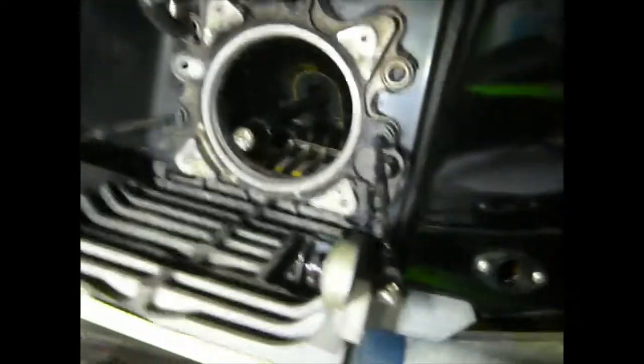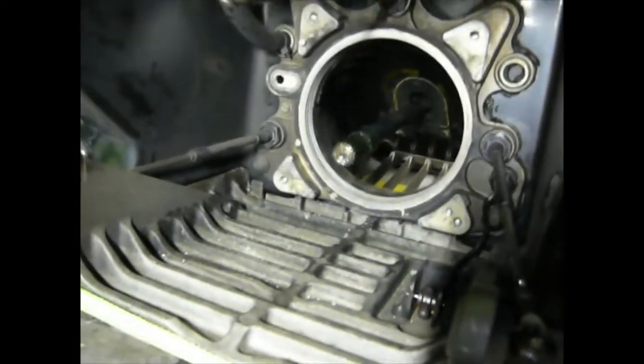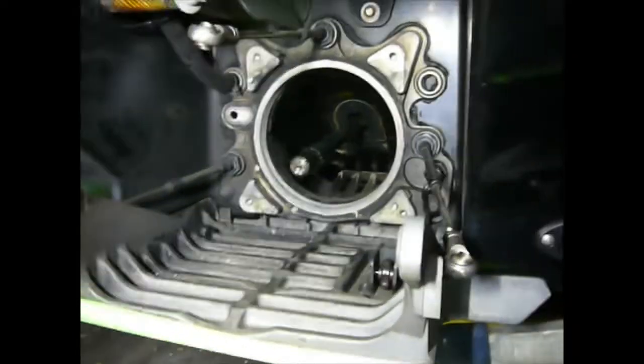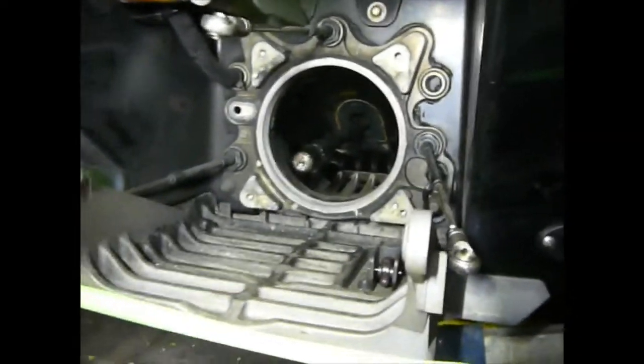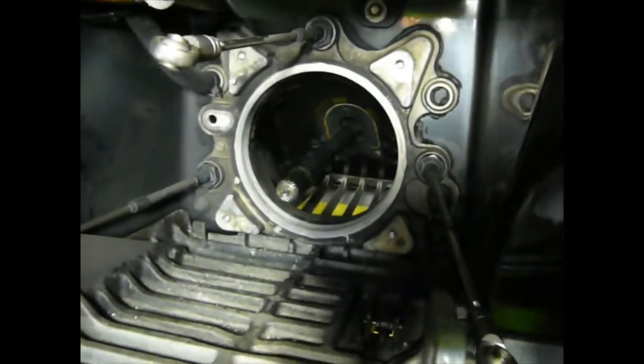You can see the drive shaft coming through — it's been greased on the end — and that will push forward into the coupling on the engine once the engine's in place. Then you can put the jet pump back up in place as well.